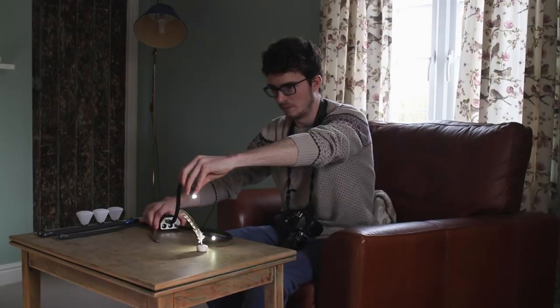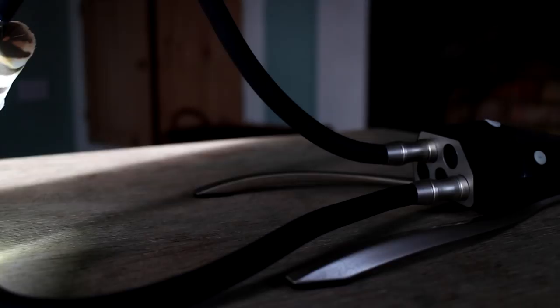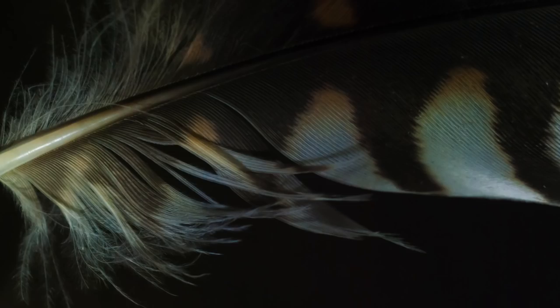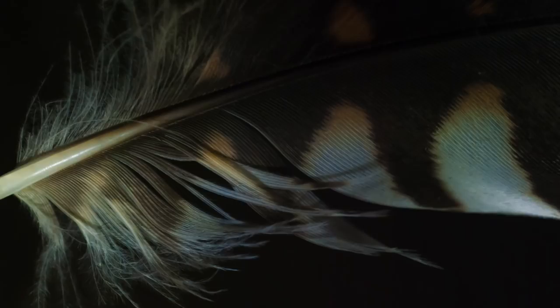The next thing I notice is it's quite dark as the feather trails off to the right hand side, so I'm going to add another white light coming from this direction. You just grab it, plug it in, and bend it until you're happy. Because these lights are on all the time I can see without taking a photograph what the light is doing to the subject.